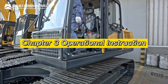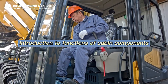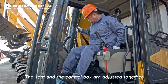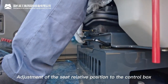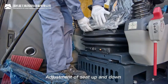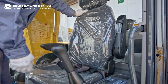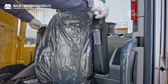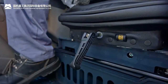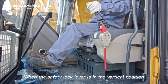Chapter Three — Operational Instruction. Introduction to cabin components: seat adjustment — the seat and control box are adjusted together. Adjustments include: seat relative position to control box, seat up and down, backrest angle, handrail, head restraint, and seat buffer force. Pilot safety lock lever: when in the vertical position, the pilot oil circuit is cut off and all joysticks and levers do not work.